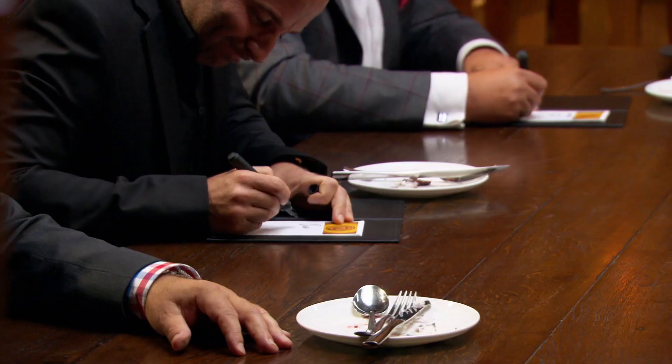I wasn't sure about the last dish, so I scored it that way. And now I'm not sure about this dish, so I have to score it that way too. So which one is going to take the trophy? Let's do it.